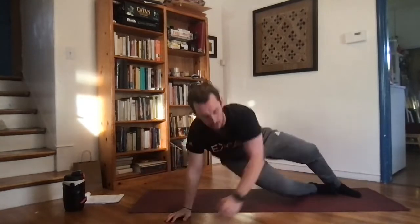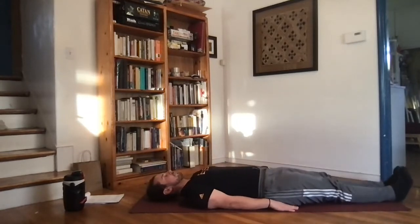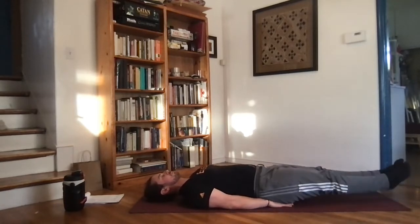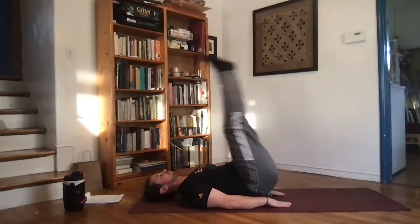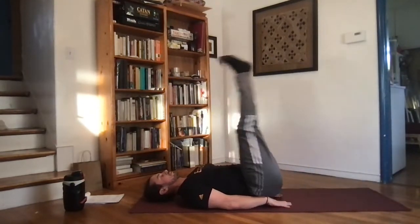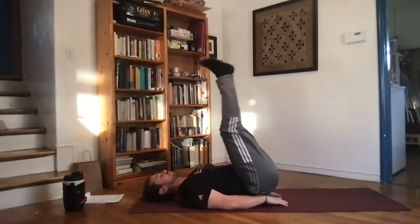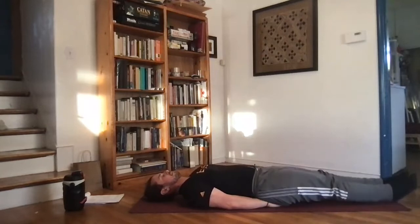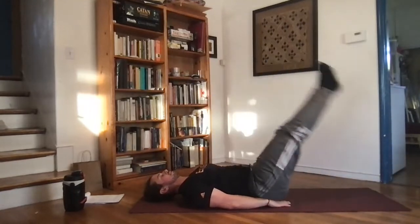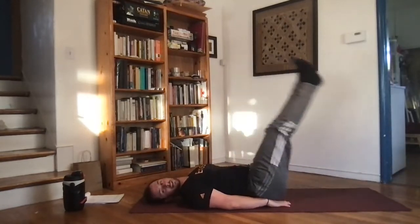Last one of the circuit — leg raises. Flat on your back, hands by the hips, extend the feet out. Bring the legs about three inches off the ground. You can get your hands underneath your hips for more leverage. Bring those feet straight up so you can see them right over your face. Don't use momentum — try to swing them up using your torso and abdominals, really controlling the weight of the legs.